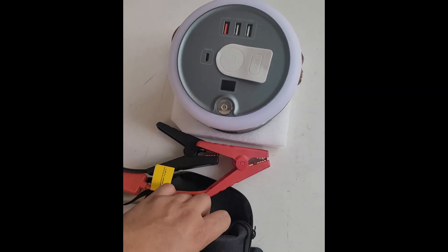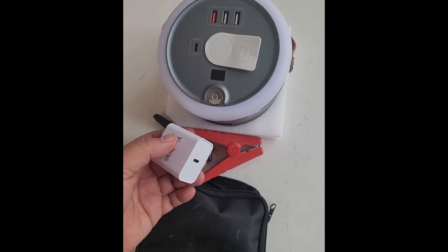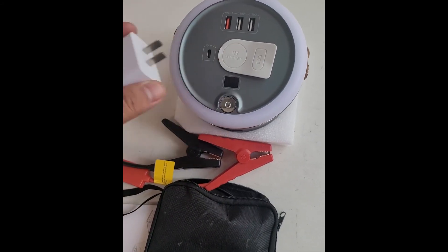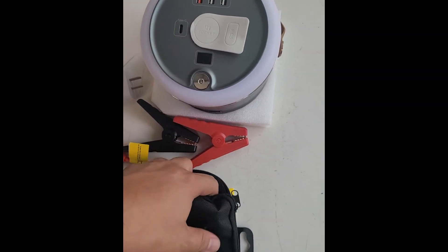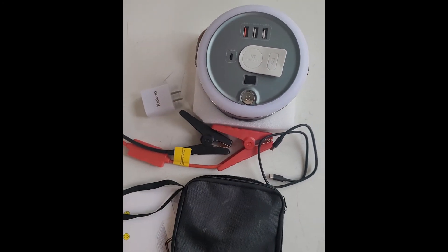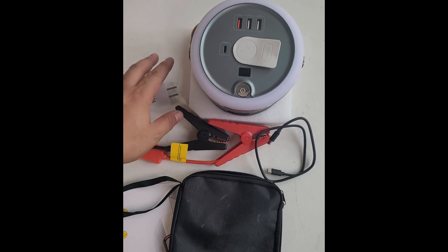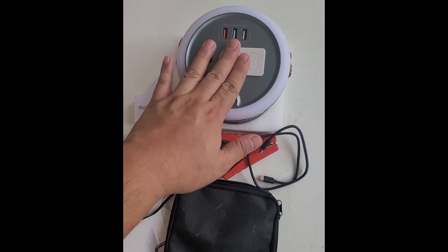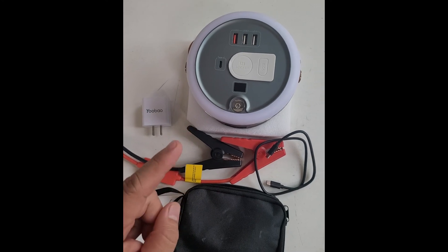I wonder how to connect this. There's also the charger — it's a power bank, so it's C-Type, the cable, a C2C cable obviously. So this is what you get out of a 4,000 to 5,000 peso power bank: the power bank itself, the jumper, and the charger.